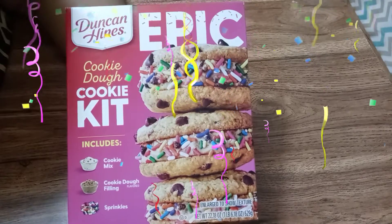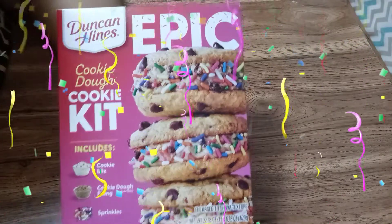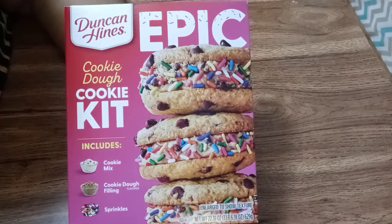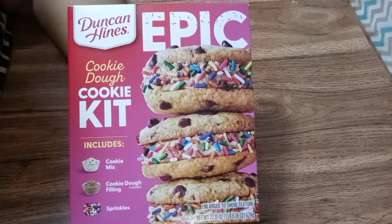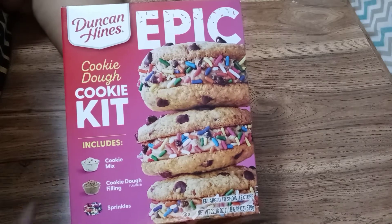Welcome back to the Vivi Marge channel! Today I'm excited to be doing another Duncan Hines Epic Cookie Kit. I've already done the Cookies and Cream Kit and that came out so tasty, even though I put a little bit too much butter in. I'll try and get it right this time because these are really easy to make.